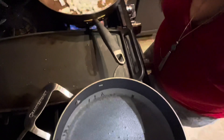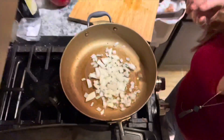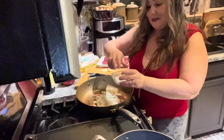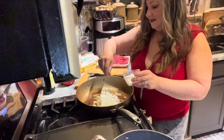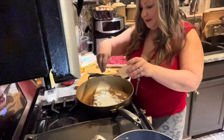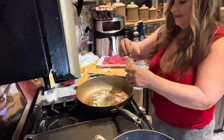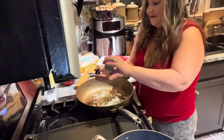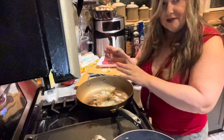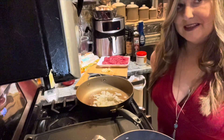I have the pot here and I'm just boiling some water. Over here I started my onions sautéing. I'm going to get those flavored with some salt, some pepper, and a little bit of thyme — just about a teaspoon of thyme. I'm going to get those onions flavored and then add some garlic to them. And that's just the beginning of the magic.